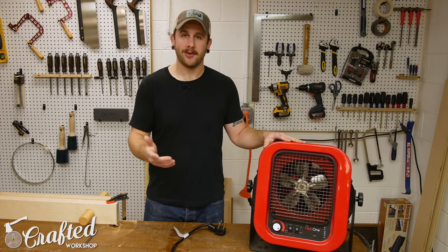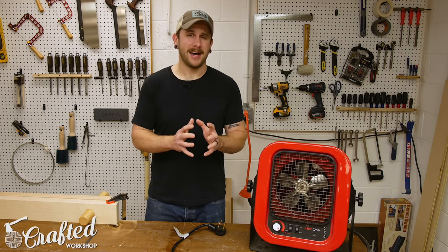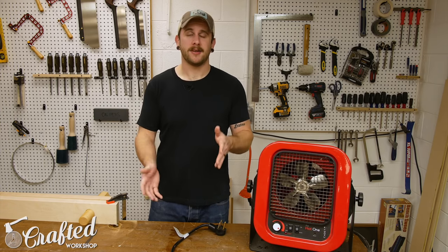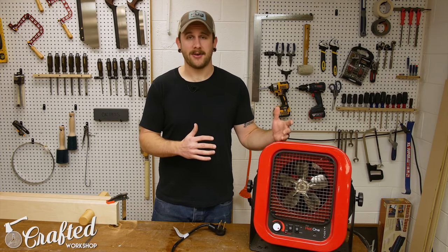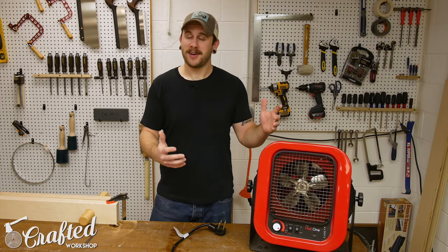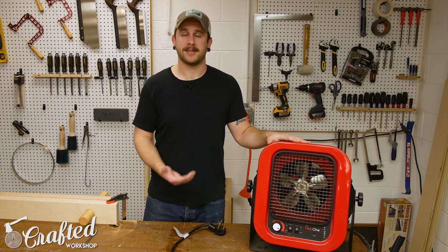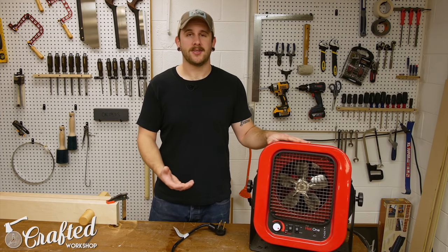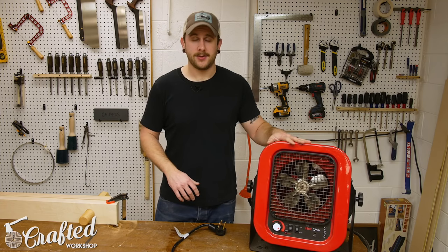I've been using this heater for about a month and wanted to see how it affected my power bill first. It's up about $80 to $100 over the previous month, though some of that is from home heating too. I'd estimate $50 to $75 of that came from this heater. I ran it about seven hours a day, five days a week — most of you probably won't run it that much. If you're just using it for finishing and glue-ups, I really don't think it's going to add a lot to your electric bill.